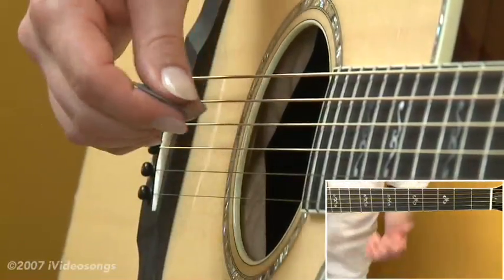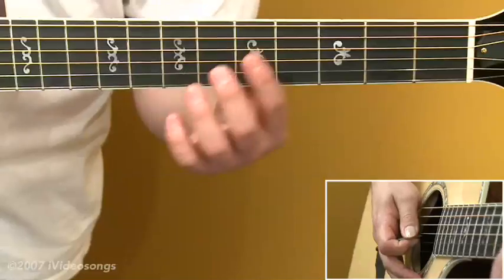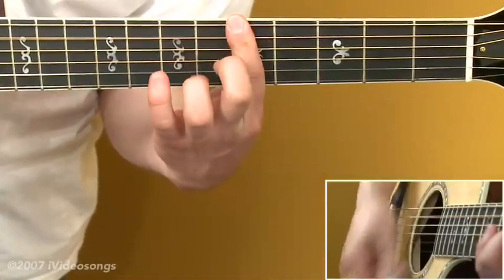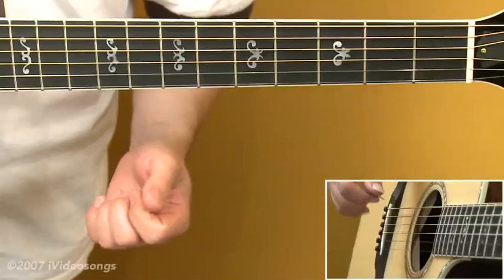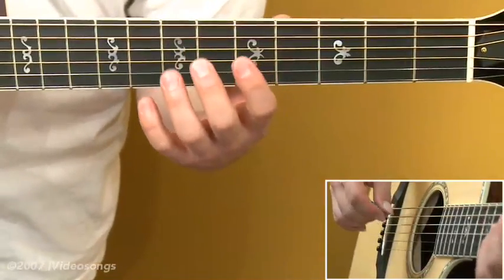There are some neat things we can do with this. Of course, we can strum and produce a major chord, but we can also bar all 6 strings and produce major chords as well. This leaves your other 3 fingers free to make embellishments and add other tensions.